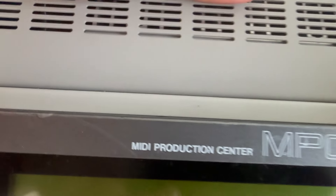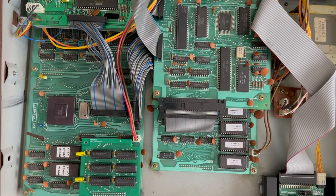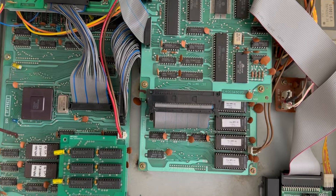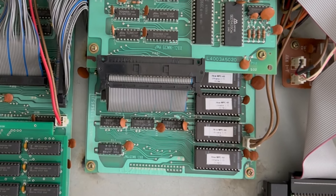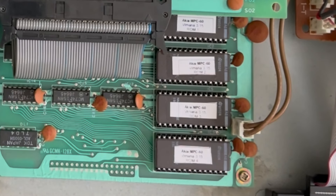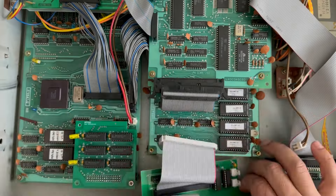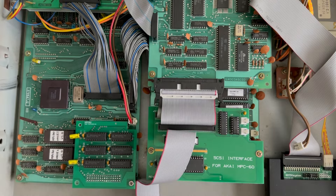I got it back. It works, though there's a slight little buzz I don't remember being there before. The 3.15 works perfect, but I feel like the MPC lost a little of the sauce that made it the MPC 60. Now for all intents and purposes it's an MPC 3000 — just a slower MPC 3000 with the extra memory.